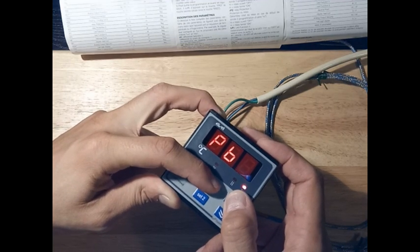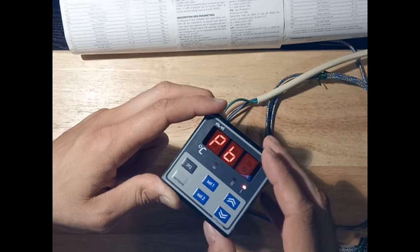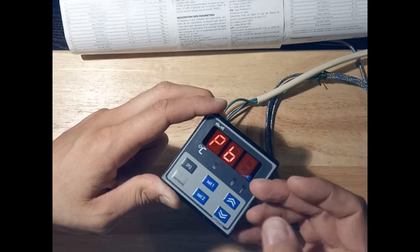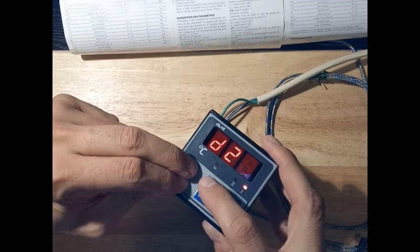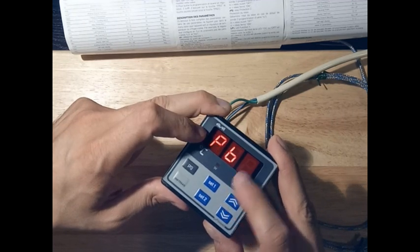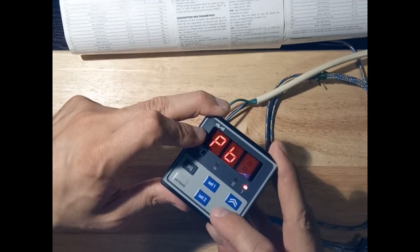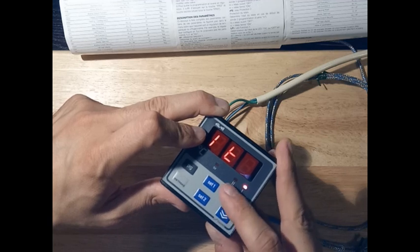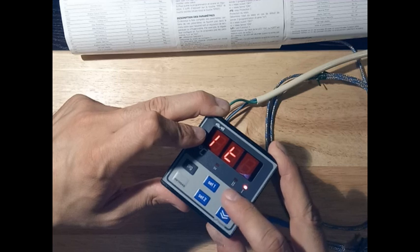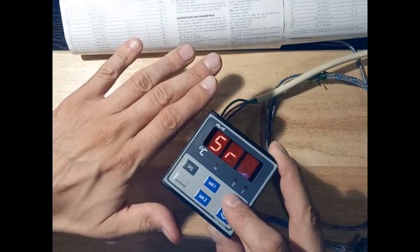PID is a way of controlling — it's not something we'll discuss in depth now, but it is the best way to set temperature control. You can see how to use it at many temperature controllers. So this is the Proportional, Integral, and Derivative — all these parameters have to be set up. When the device is connected, it's not easy to know what values to use. This is a whole separate topic; if you know how to do it, do it, otherwise leave it as is.